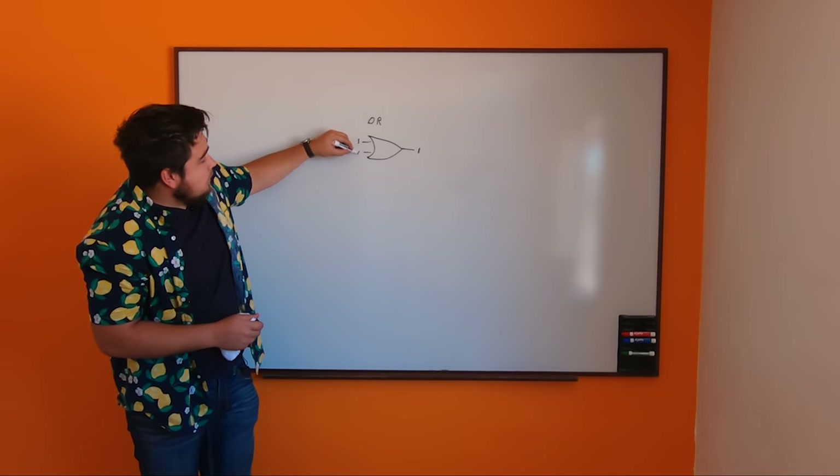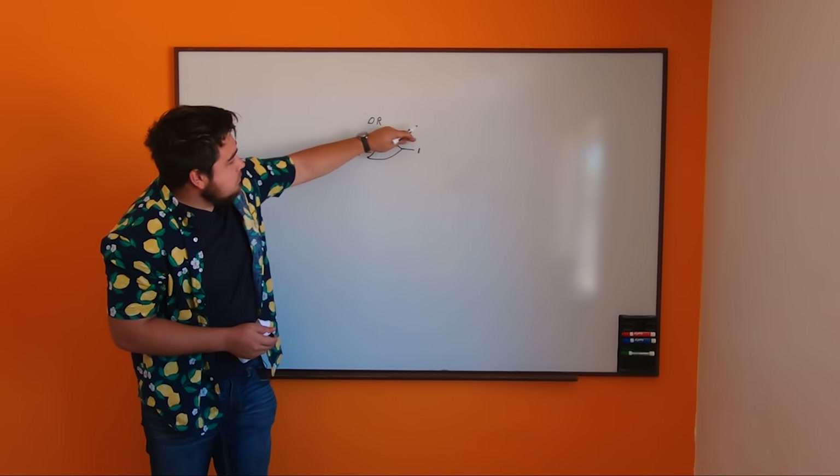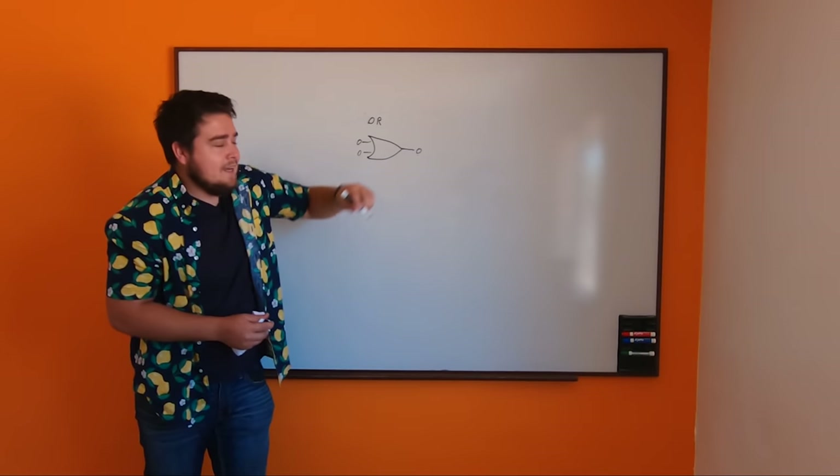If both of these are zeros, then this will output a zero.